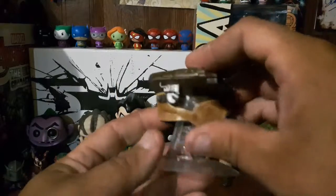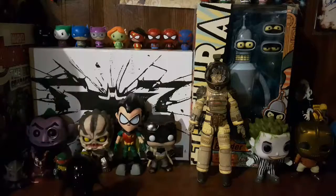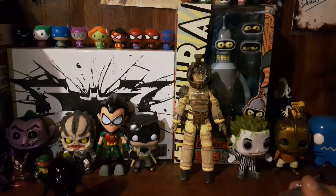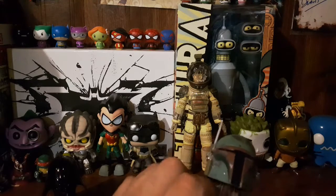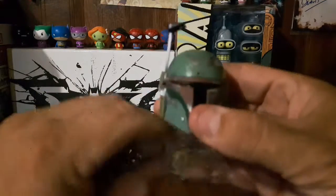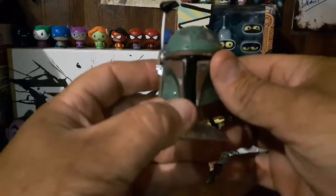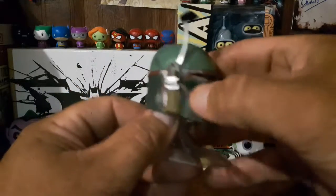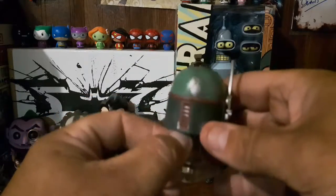I did some looking and I think there is a Kylo Ren and a Captain Phasma set. This is number eight — I want to know what all the other ones are. But I love this Boba Fett one. It's metal — Boushh didn't feel metal — look at the detail, it's all scuffed up. I love it.